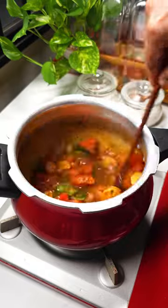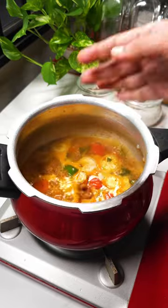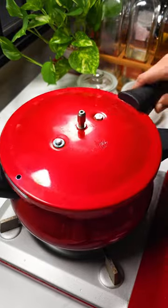Give it a quick stir and then add 1 cup tamarind extract and mix well. Add 1 cup more water, a little bit of jaggery and cooked dal. I use about a quarter cup of toor dal and a quarter cup of moong dal cooked together.